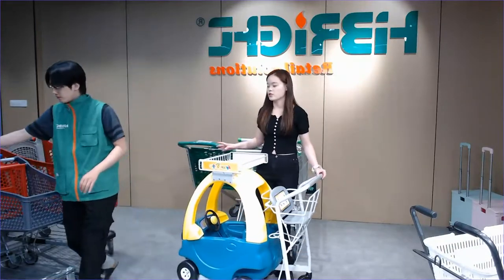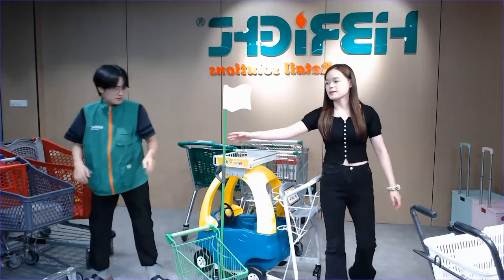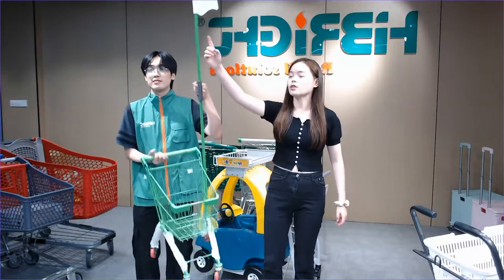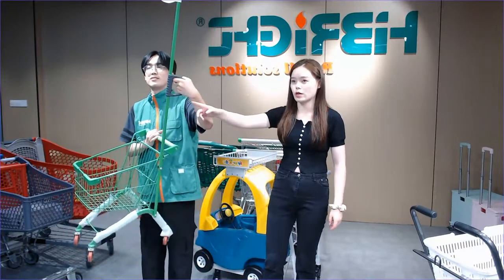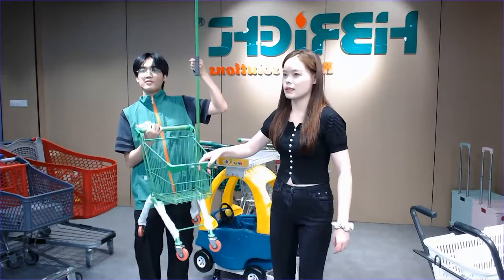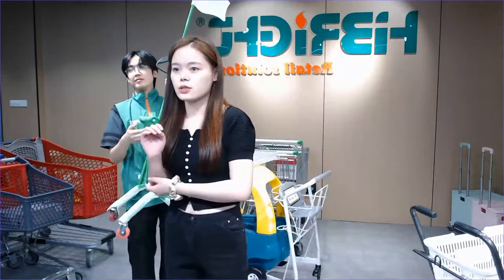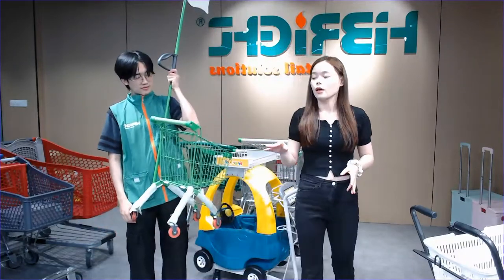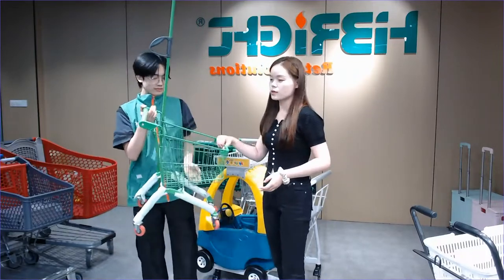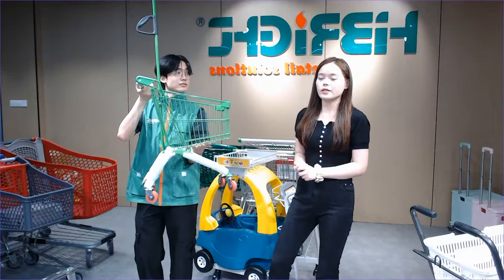Let's see another smaller kids trolley — it's very popular among the kids section. You can see there is a flat logo area where you can put your logo, and this is the handle which parents can use. The smaller-sized trolley has a handle for the kids. There are many different colors you can choose — green, pink, red. Just contact us. If you're interested in our products, try to follow us.